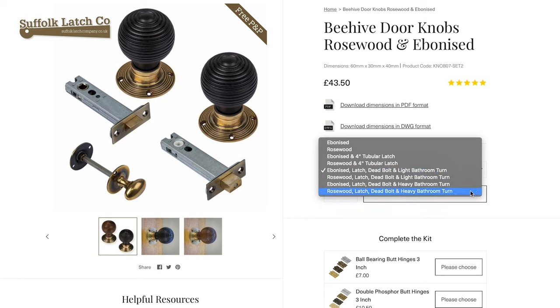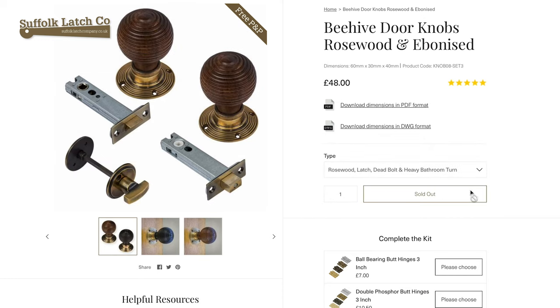The final option at the bottom here — again this time it's in Rosewood. We've got the two Rosewood doorknobs, the tubular latch, the deadbolt, and a slightly heavier designed bathroom turn release.